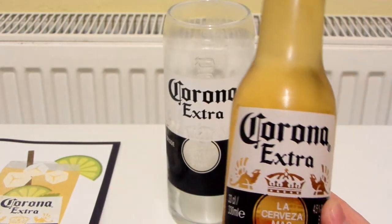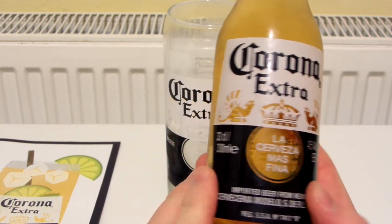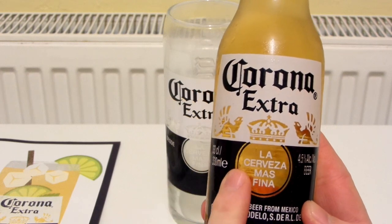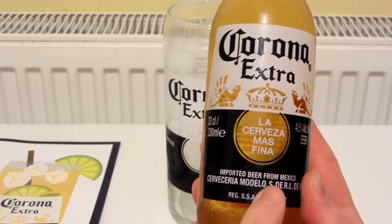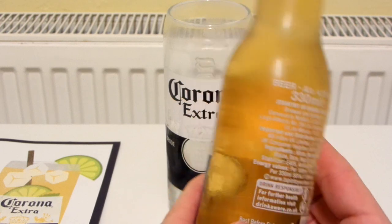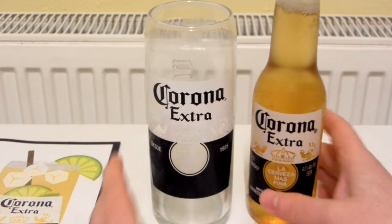And here is the drink itself. It's like the label is kind of printed on. I think it's been a long time since I've had this, but I think it kind of has like a honey flavor. Beer from Mexico — I just think this is really nice. 4.5%... 5%. All right, let's crack it open.